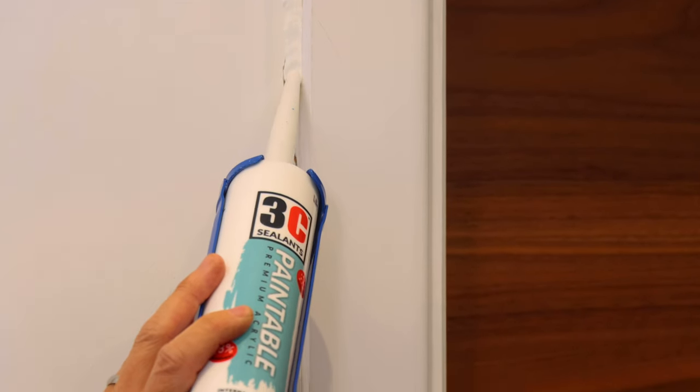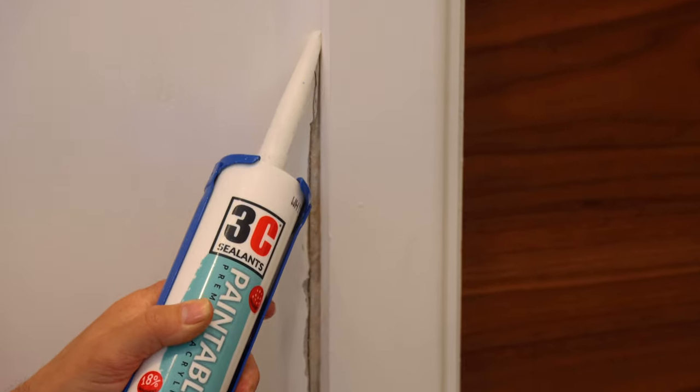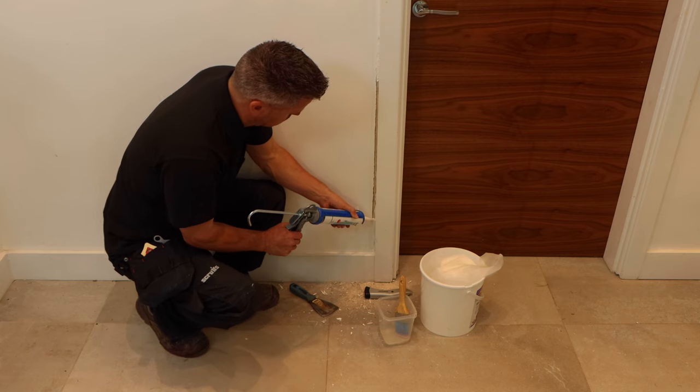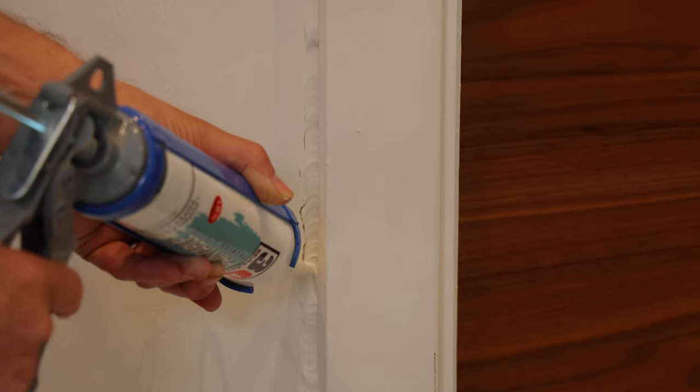Once the caulk starts to come out, run the gun down the crack slowly, continuing to squeeze the handle. You'll see the caulk start to fill the gap — it won't look very neat at this point, but don't worry about that. The main thing is to just cover the area. There are a number of different tools you can use to smooth your filler off.